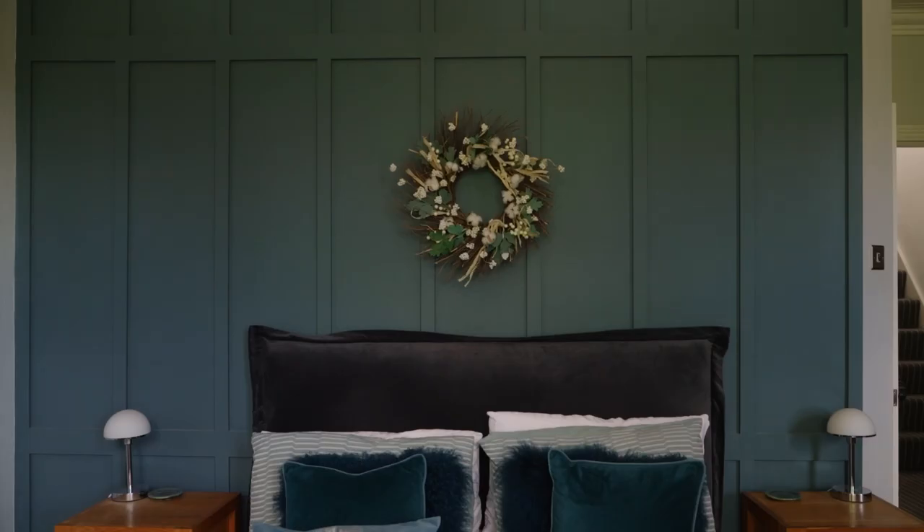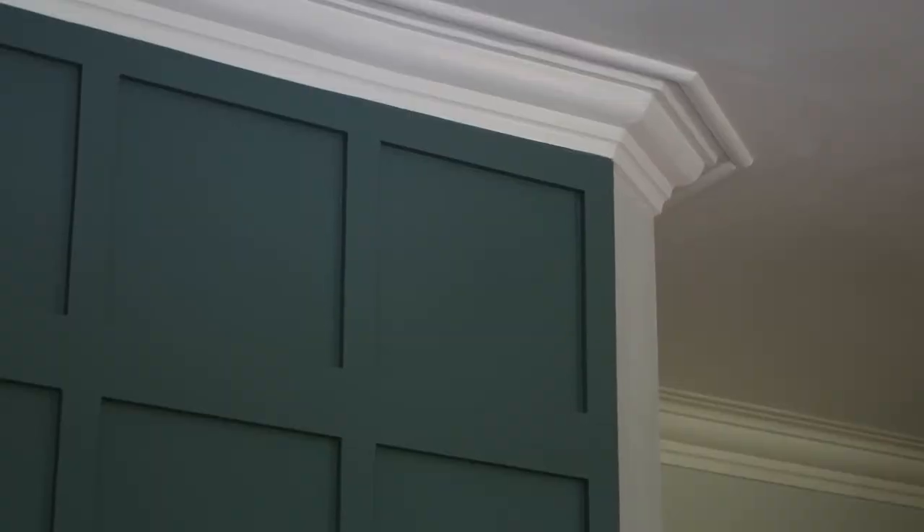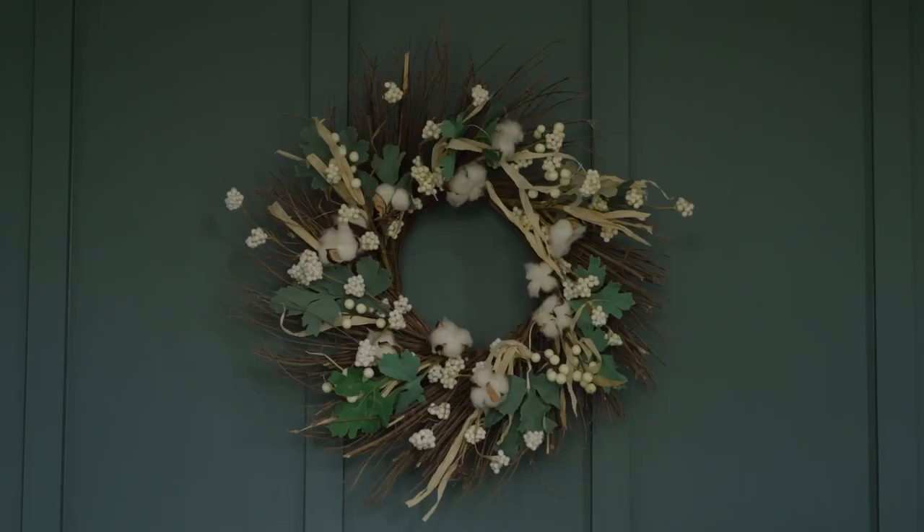Another project we've done in the house is the panelling in our bedroom. Initially I thought it was going to be really difficult, but it was actually a very straightforward project. We went to the local wood yard who cut the long strips of MDF for us, and then we cut the horizontal pieces using our mitre saw and secured them onto the wall using adhesive.